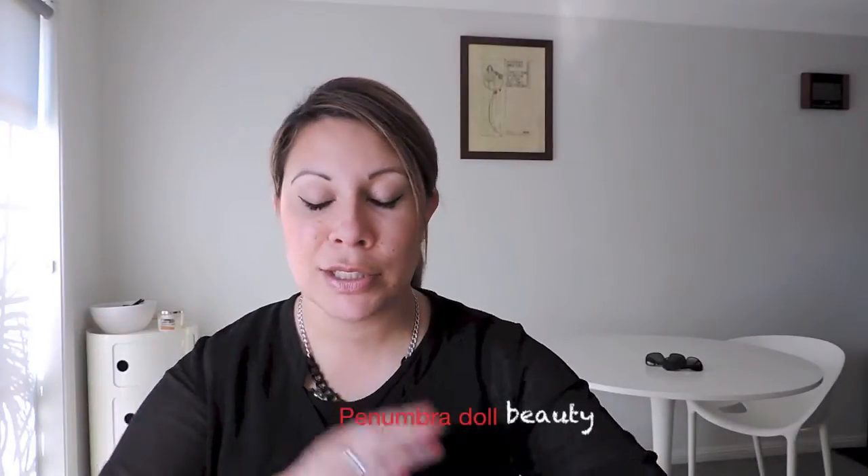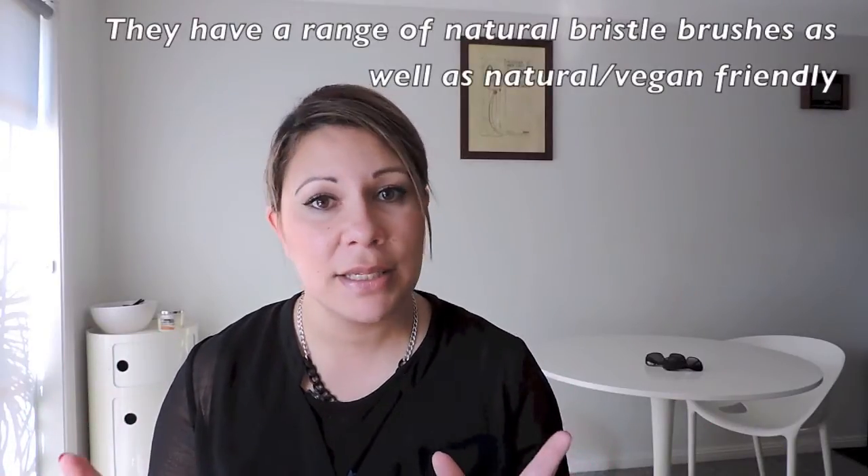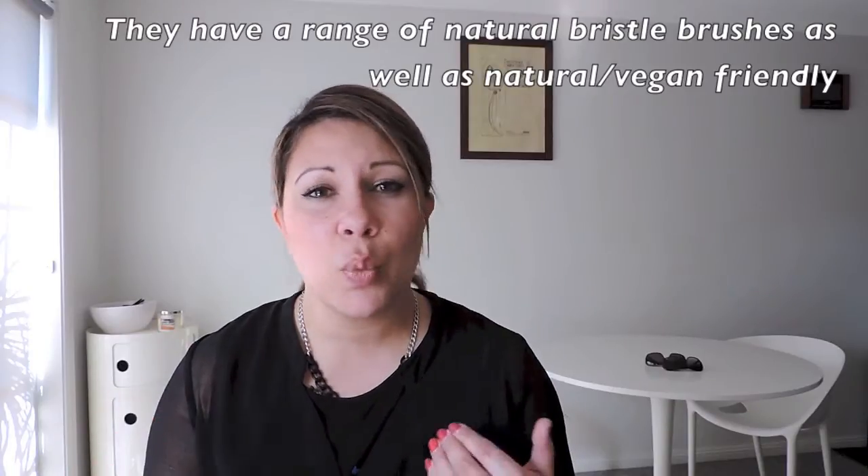Hi everyone, it's Hena at Penumidal Beauty. I'm pretty excited today. I'm going to be doing a first impressions of some brushes — ones I've been looking at for probably a good couple of months, trying to decide what to get. When I watched Rachel Jade's review, I had to go get it. So I've gotten that with a couple of individual brushes.